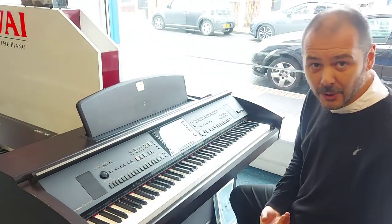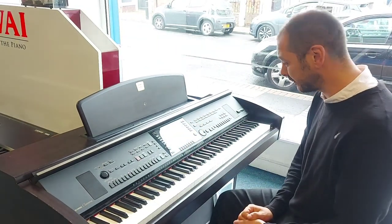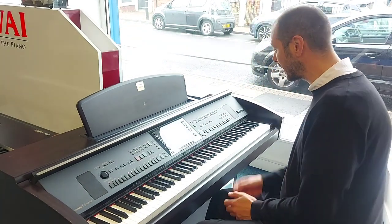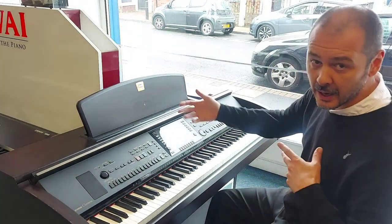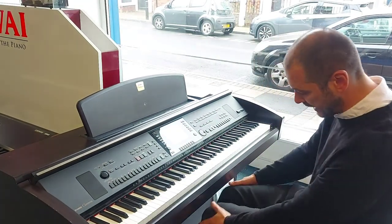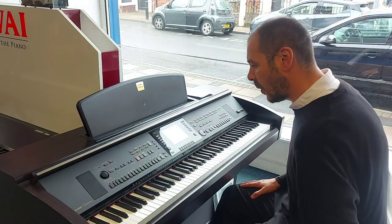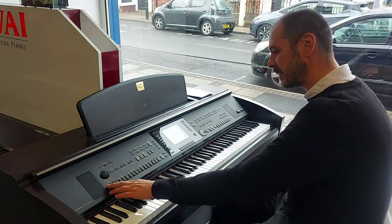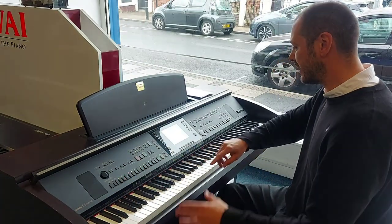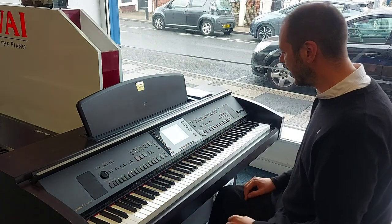It's got a karaoke function in there so the lyrics come up on the screen. It's got a 16-track sequencer. It's got MIDI in and out. There's two 40-watt speakers either side of your legs here. Three pedals. It's got accompaniment and the one-touch setting. There's so many different styles. This LCD screen here is really good to read — really straightforward. Everything's just there right in front of you.